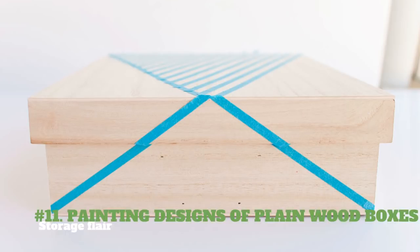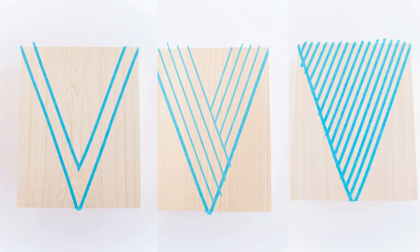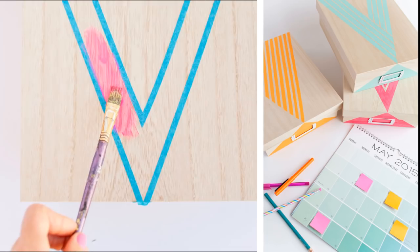11. Painting Designs on Plain Wood Boxes — Storage Flare. You will need acrylic paint, patterning tape, white spray paint, and a wooden box. Tape your box with your preferred design — be creative with your patterns. When all the shapes are taped off, you can start painting. This needs about 2 coats of paint. Let the paint dry. Peel off all the tape. Now you have a cute office or home storage box.